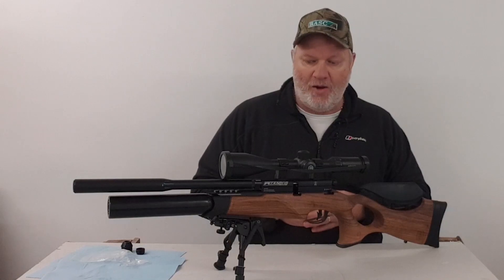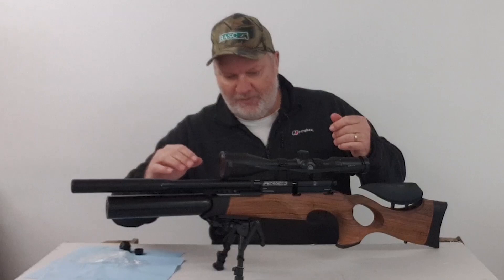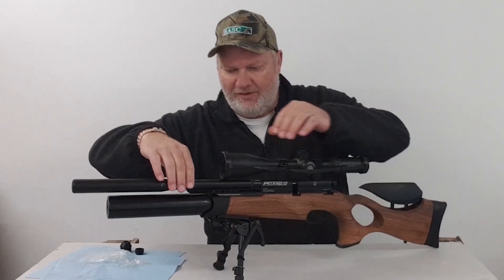Let's see how easy this is. We need to take the shroud off and the silencer in one piece. I think what I'll do — let's try without this.